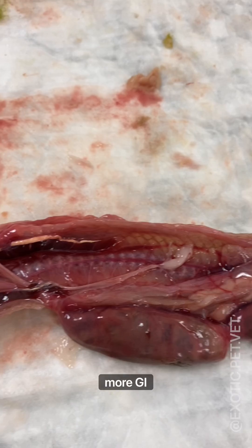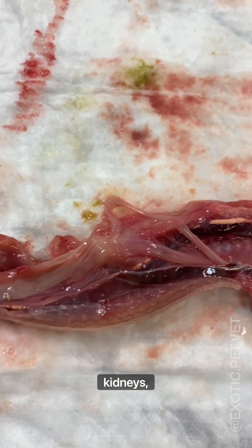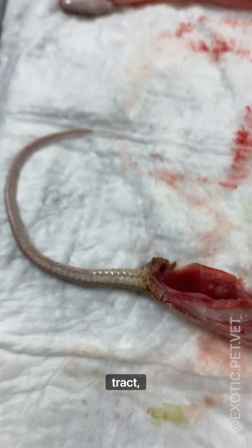Here we have some fatty tissue, some more GI tract, the kidneys, what's left of the reproductive tract, and then the vent.